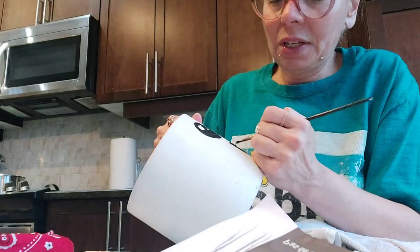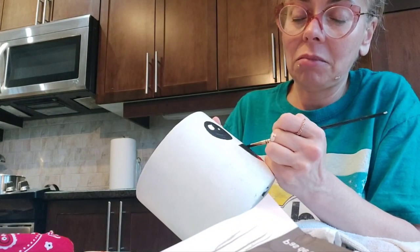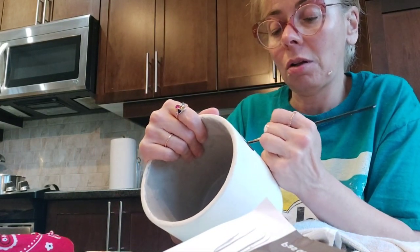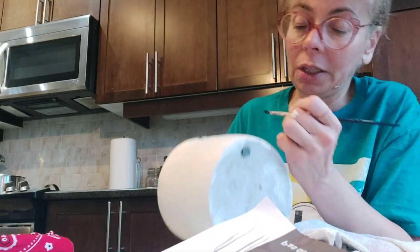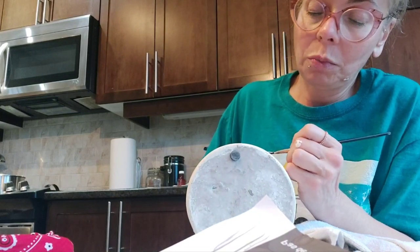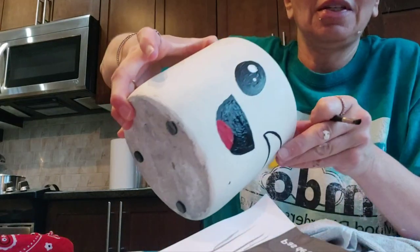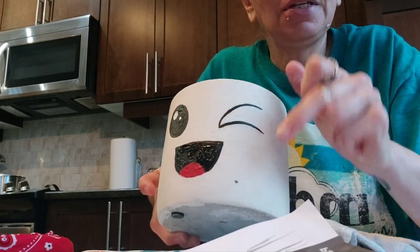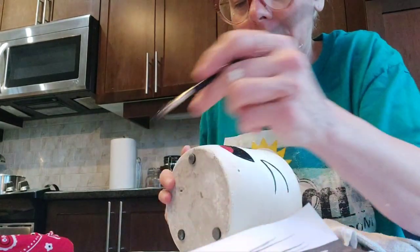I used little blobs of paint so it's not super smooth. If you care about that, you might want to use multiple layers of small amounts of paint rather than what I do. I was painting and I had some paint on my pinky which dropped a spot here, so I'll clean that out. The tongue is a little curved inside because the mouth curves slightly.